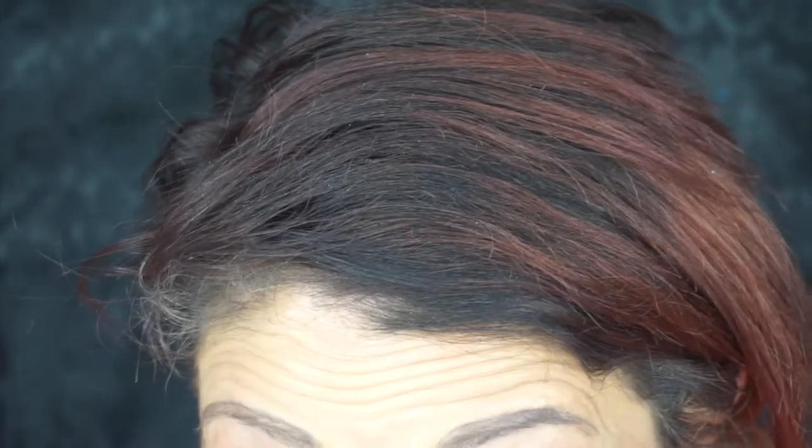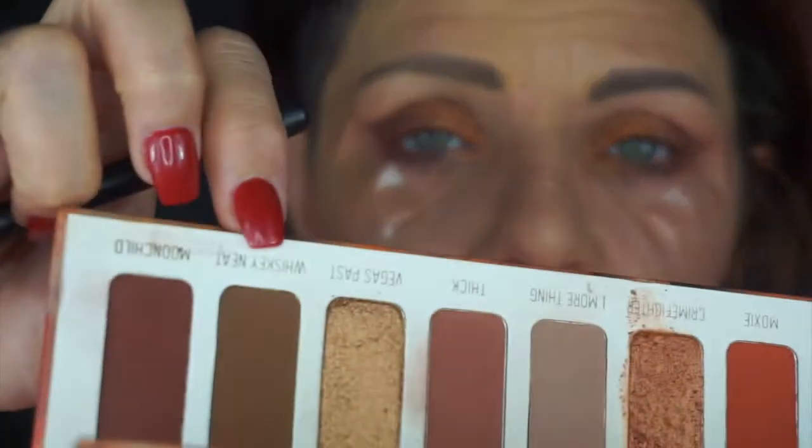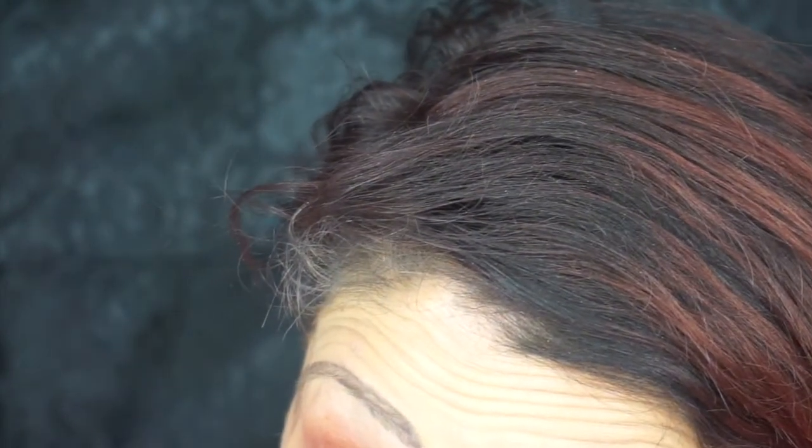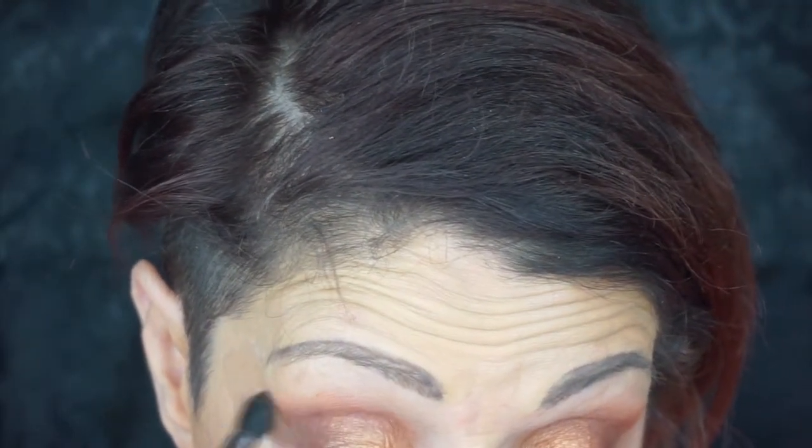Pat that down a little bit with our brush, smooth it out, because it is kind of clumpy. I'm going to try one thing — it may not work, but I'm going to try it. I'm going to take this darker brown here and I'm going to deepen up the outer eye just a tiny tiny bit, just a smidge, just right in here. I don't want to cover up all that other color, but just add some more dimension.